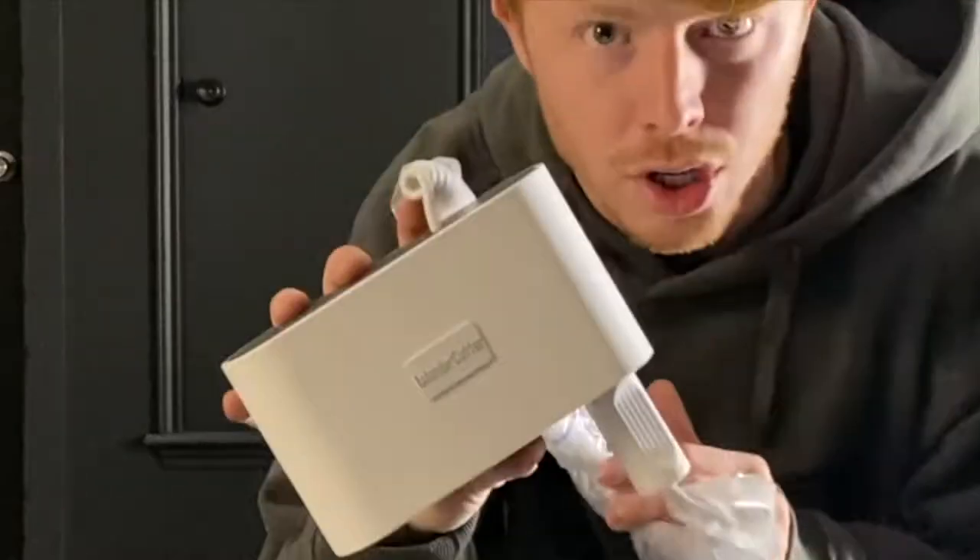I want to do a quick review of the Wonder Cutter. The Wonder Cutter is an ultrasonic cutter that several light builders use to cut open lights.